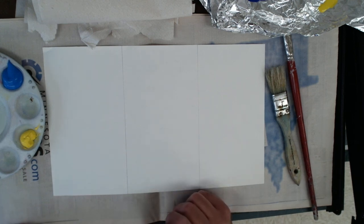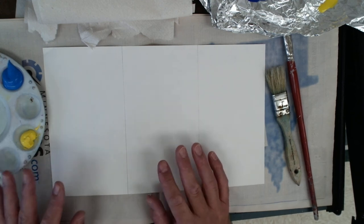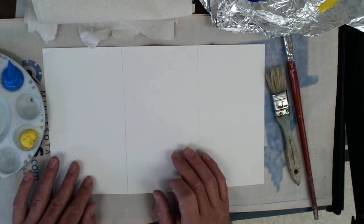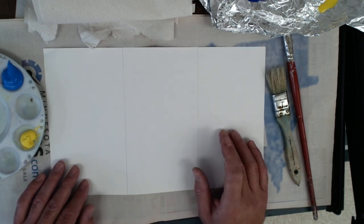Welcome back everybody. Today we're going to show you three different blending techniques with paint. We're going to go over a smooth blend, what I call an X pattern or crosshatch blend, and then finally one that simulates a stipple blend.